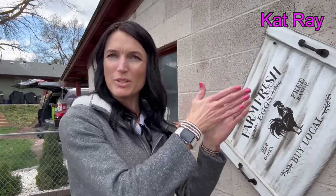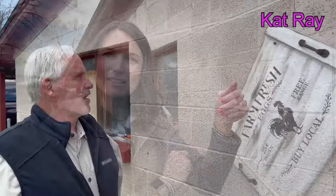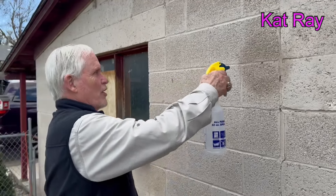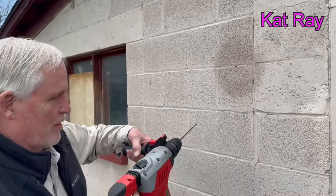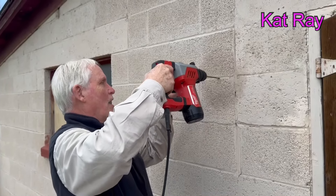We took the drill and marked a spot in the cement. When you're drilling with a cement drill bit, it has to be wet or you're going to burn it up. So you put a little water in there, then we're going to use the cement drill and drill through here a little bit.